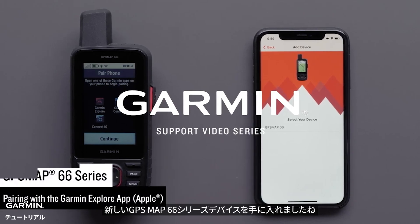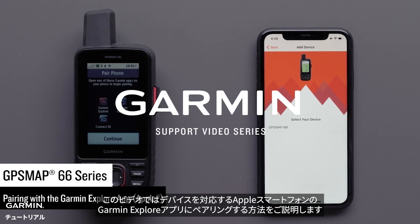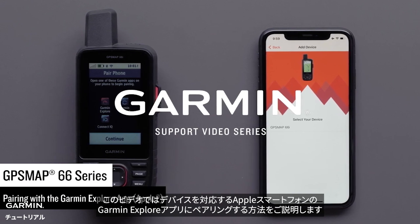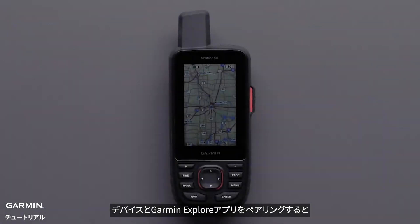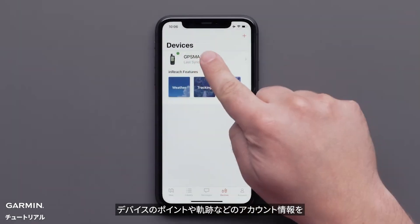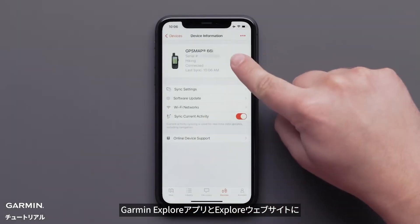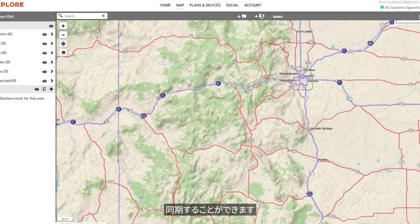Now that you have your new GPSMAP66 series device, we are going to show you how to pair it with the Garmin Explore app on your compatible Apple device. Pairing your GPSMAP66 device with the Garmin Explore app will allow your account information like waypoints and tracks to sync between your GPSMAP66, the Explore app, and the Explore website.